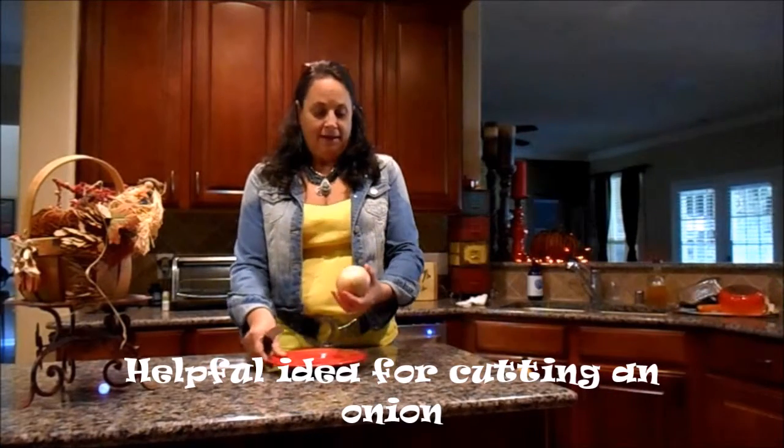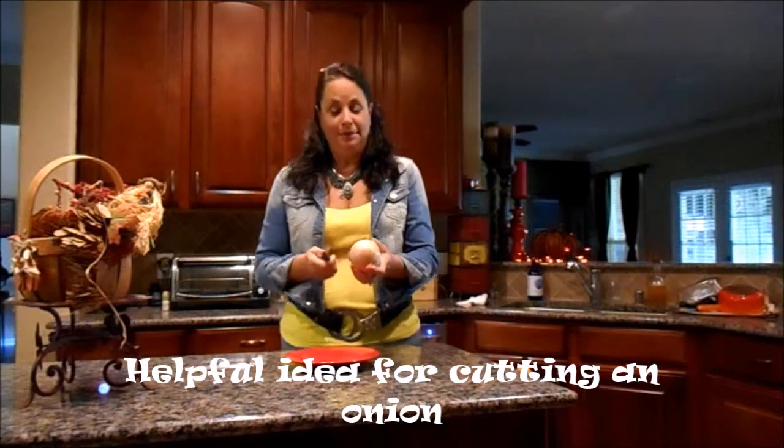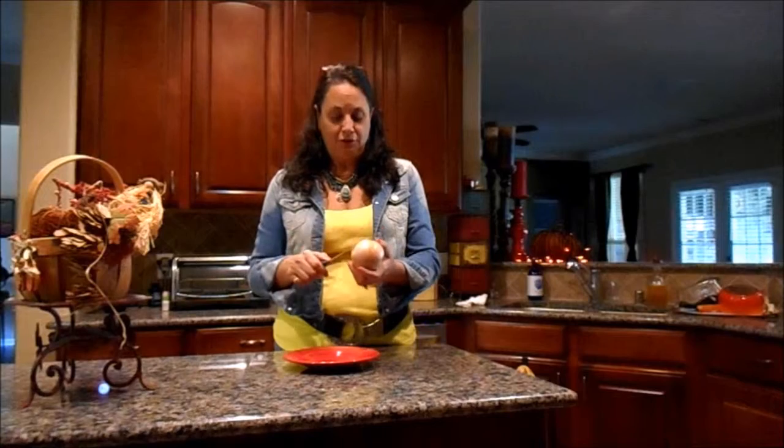Hi guys, it's Darla and I'm going to show you how to cut an onion. My friend Robbie showed me how to do this 35 years ago.